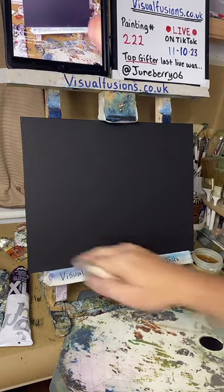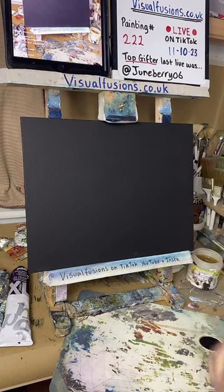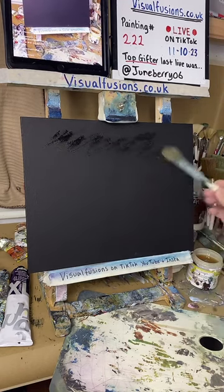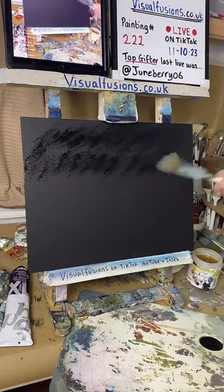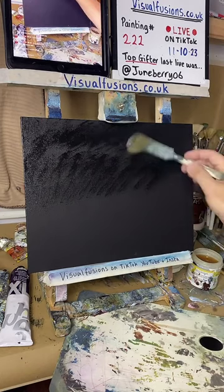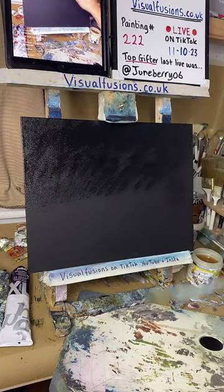I'm gonna start with some liquid clear on a black canvas with some black gesso as well. You've got some liquid clear going on — just a very, very thin coat. I like to put it on like this; it's so much easier to spread it about than putting it on in little clumps and then trying to spread it out. Just gently put it all over and it makes life a little bit easier.